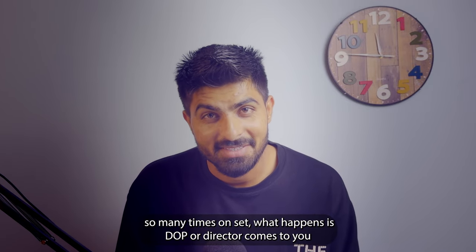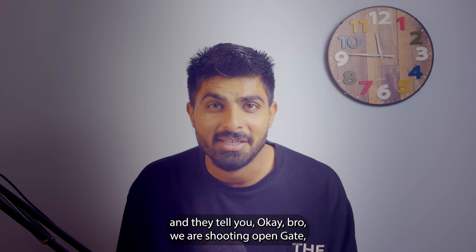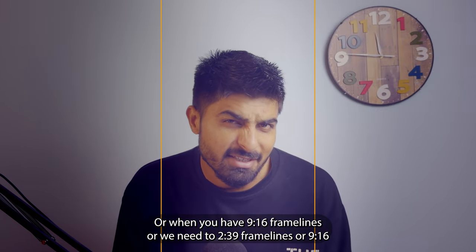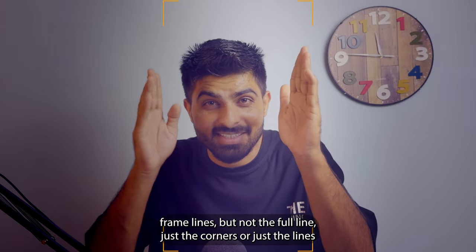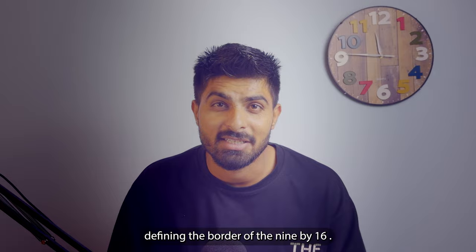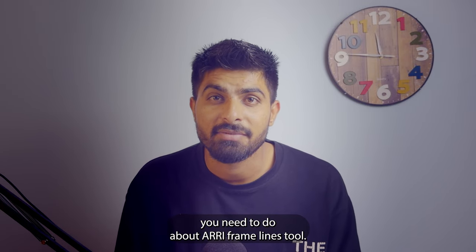So many times on set, the DOP or director comes to you and says: we are shooting open gate but we need 16 by 9 frame lines, or 9 by 16 frame lines, or 2.39 frame lines — or just the corners defining the border of the 9 by 16. In this video I'm going to tell you everything you need to know about the frame lines tool.